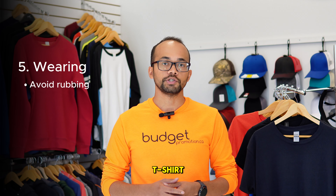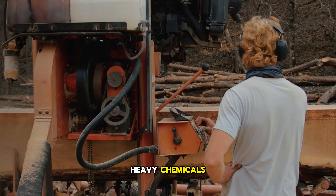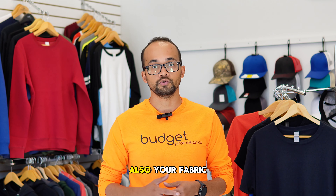Avoid wearing your t-shirt when it might get exposed to heavy chemicals, extreme heat, or excessive moisture. Those elements can deteriorate your design faster, and also your fabric.